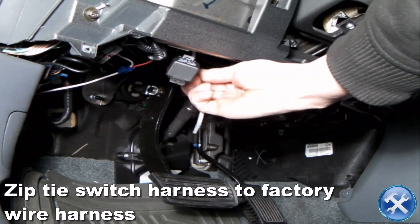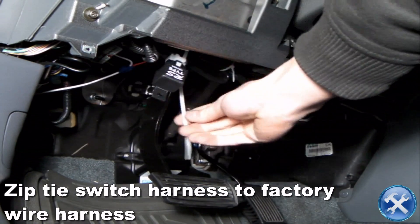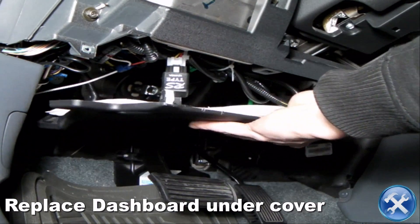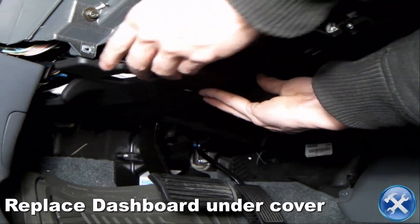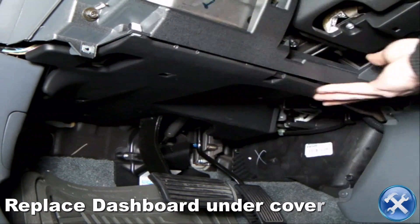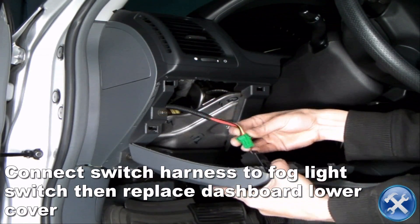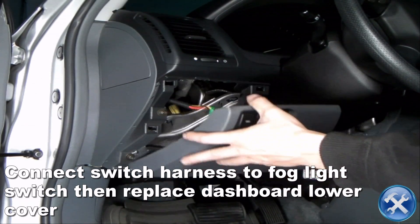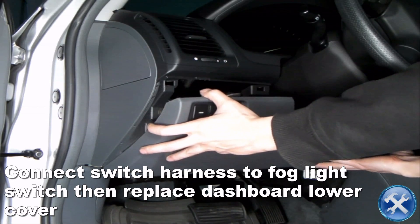Back inside the car, we will zip tie the loose wires from the switch harness to the factory wire harness. Now we can replace everything in reverse order, making sure to connect the fog light switch harness and the fog lights to the fog light harness when doing so.